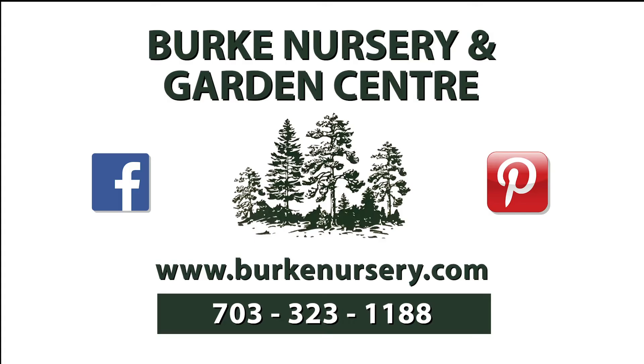Funding for this program is made possible by Burke Nursery and Garden Center in Burke, Virginia. You'll find trees and shrubs, perennials and annuals, water garden supplies, houseplants, and bird and gardening supplies. Burke Nursery also provides landscape, plant diagnostic, and installation services, as well as the October month-long Pumpkin Playground Festival featuring hayrides and much more. For more information, you can check out their website or call 703-323-1188.